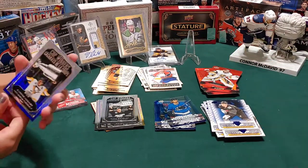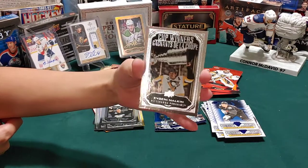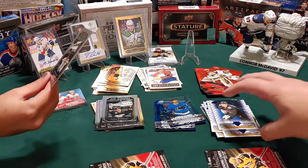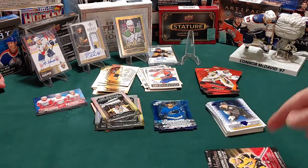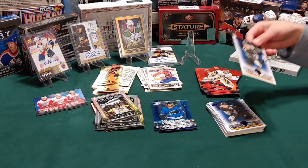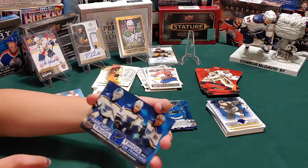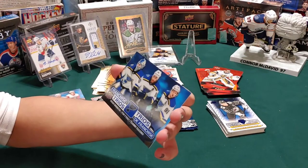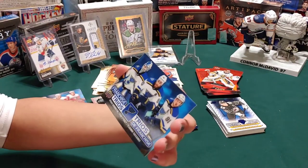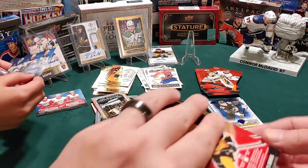You got a Matthew Tkachuk. I've got a cup winners of Evgeny Malkin - remember his name? Nope. Evgeny Malkin, but we can call him Gino. It's going to be like an hour long video - we're at 23 minutes. I've got a franchise trios of Jordan Binnington, Ryan O'Reilly, and Tarasenko - nice! I love how it pops out.